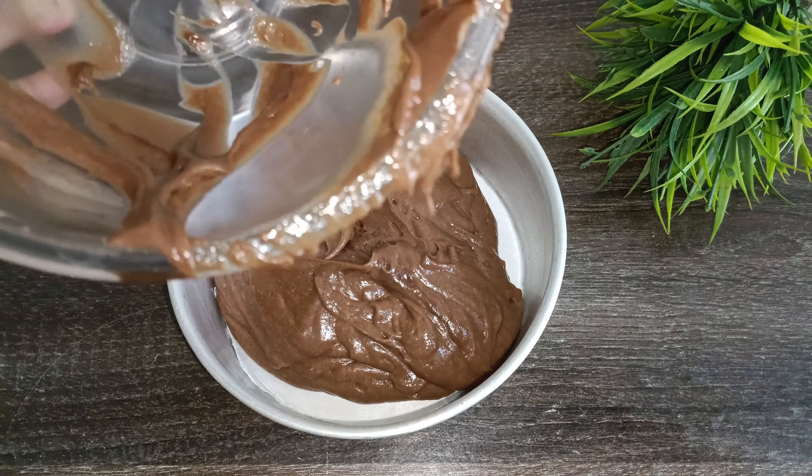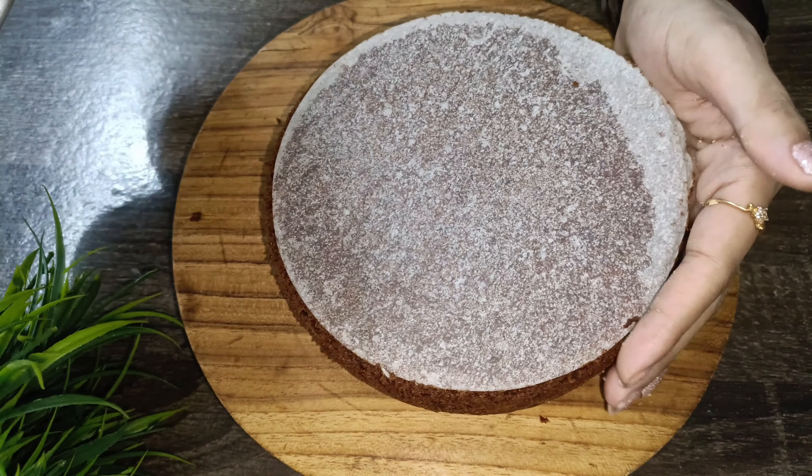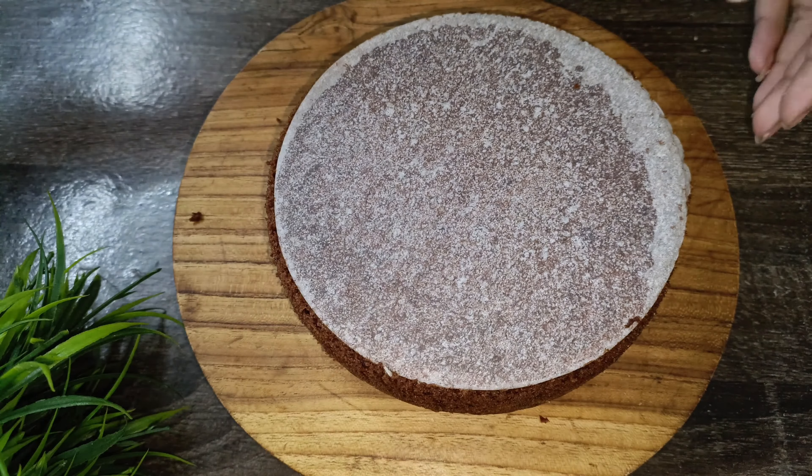I will bake the cake in the oven for 20 to 25 minutes. I will preheat to 180 degrees Celsius and bake. I have baked the cake for a total of 30 minutes and it is done.